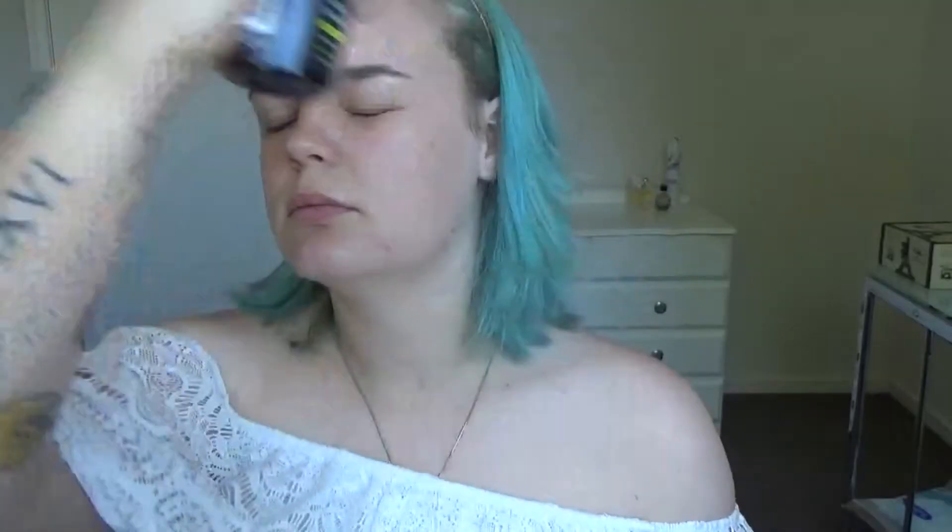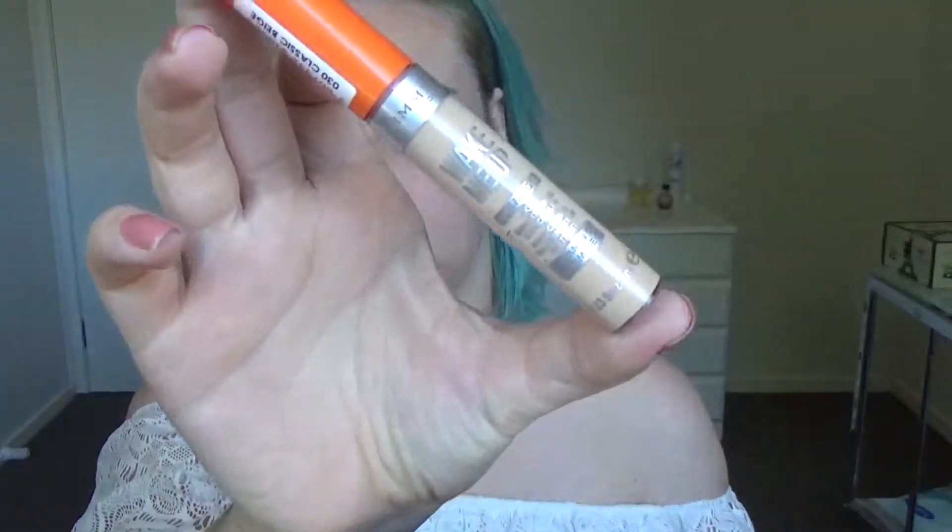I'm starting off with the Skindinavia primer spray as usual, just spraying that all over my face and then patting it in with my hands. Then I'm going in with the Rimmel Wake Me Up concealer to prime my eyelids.